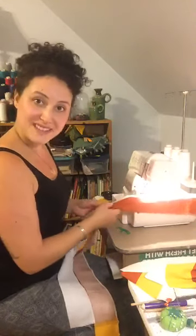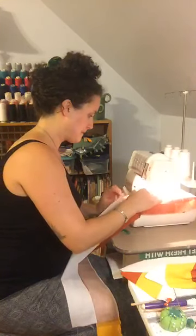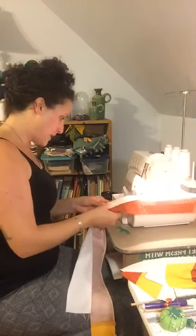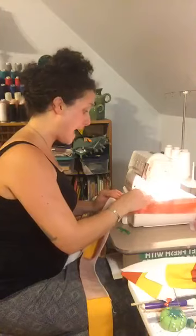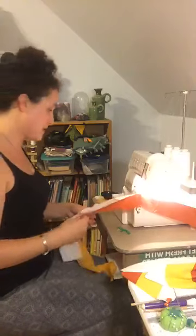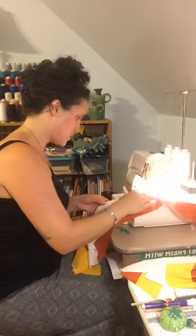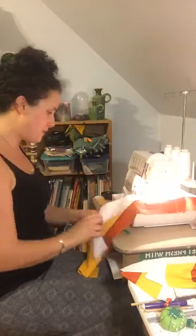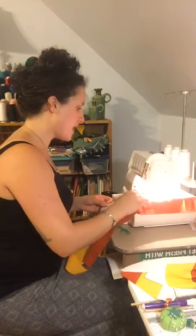I urge you to have fun with it. French seams take a little bit longer because you are going to sew two pieces together, flip it, and then sew it again. So it's not as immediate a finish as serging is, but it really does have a nice clean finish. As I go I keep lining my things up, and with the blade engaged it keeps everything clean — you should be cutting a little bit off as you go.